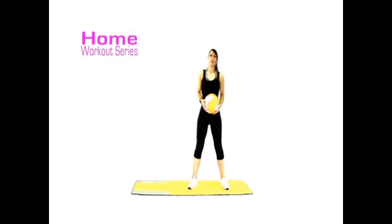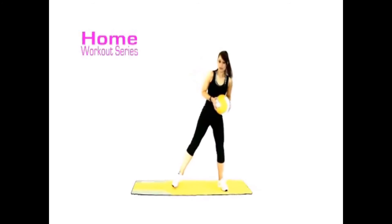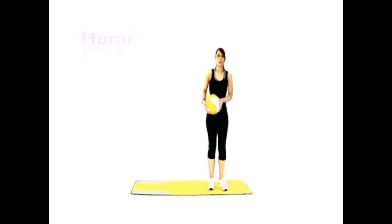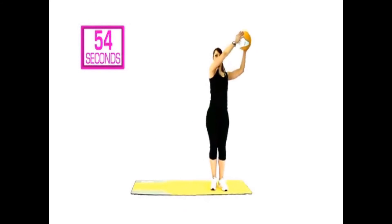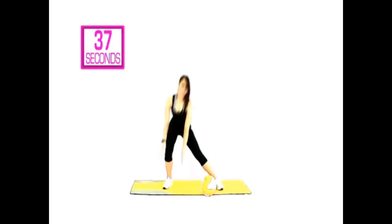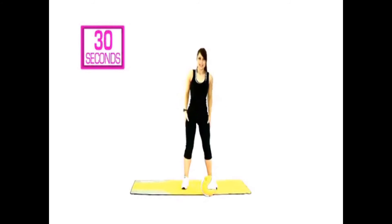Your next exercise is called a wood chop. Take your feet wider than hip-width. Using the ball as resistance, we are going to lean and lift — 30 seconds each side. Three, two, one. Lean it, lift. Lean, lift. You can do this with dumbbells or your water bottle, or without any resistance — take it down and lift it through. You're still going to be working core, legs, and upper body.